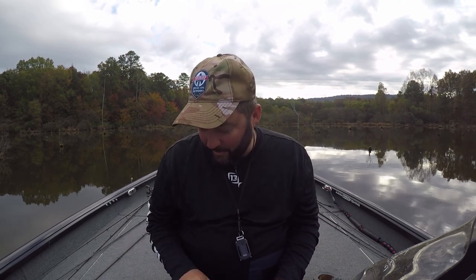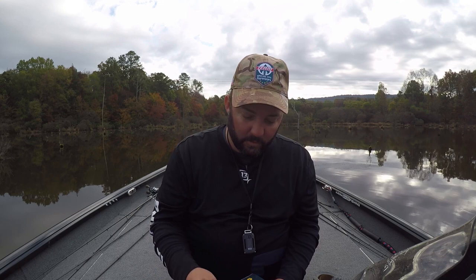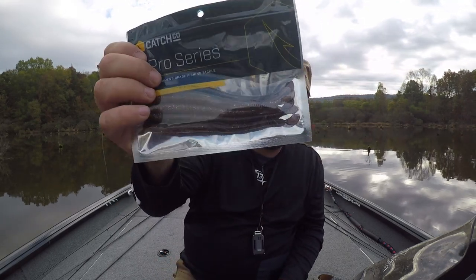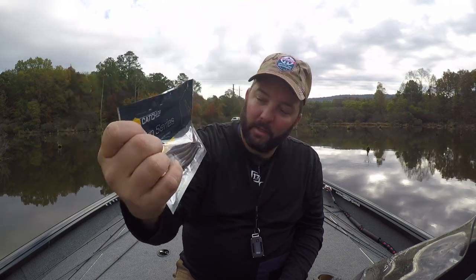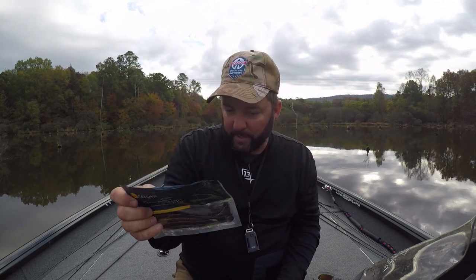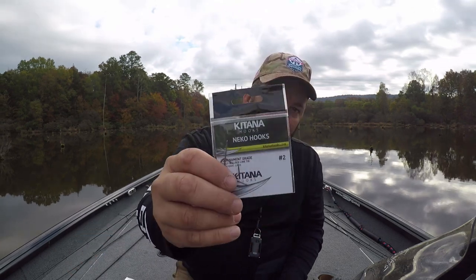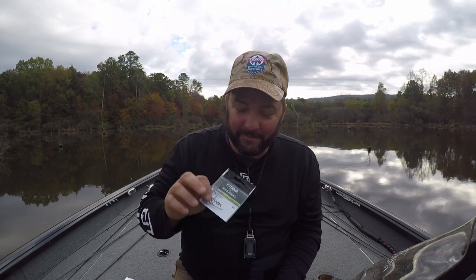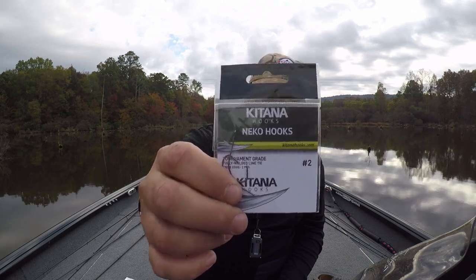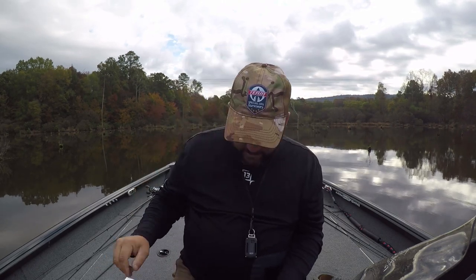The next one is a razor worm by Ketchco — a long cut tail worm, a good little finesse worm with a little bit of tail on it that makes it swim a little bit. Pretty cool. I wish they put the color on the pack so I could know what color it is. The next one is a Neko hook — these are Katana hooks — and I'm going to show you guys how to rig a Neko rig and how to fish it today.